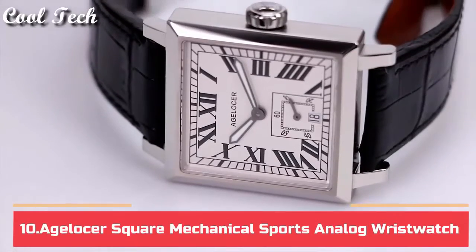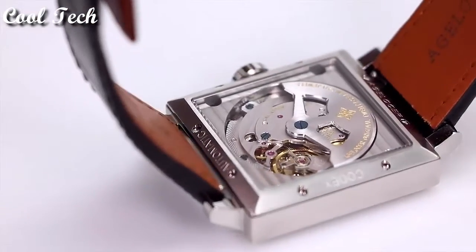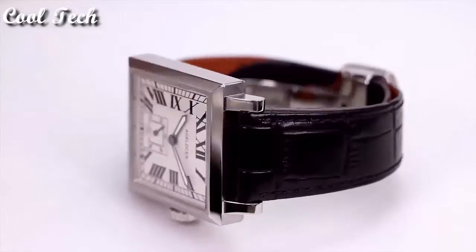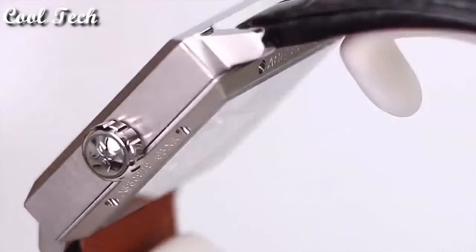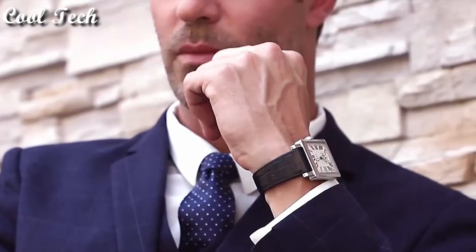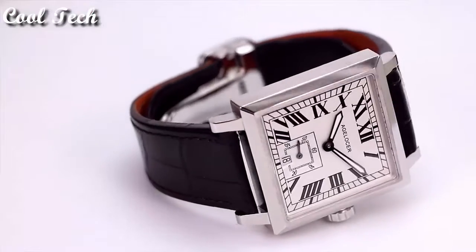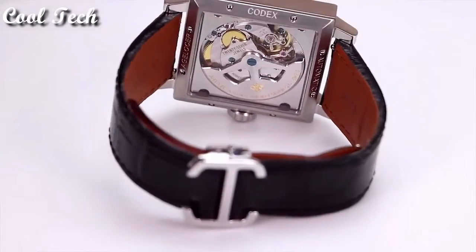Hello everyone, today we have the best Agelocer watches on the market in 2021. Item shape: square, secure display, analog clasp, deployment clasp, case material stainless steel, case thickness 10 millimeters, band material leather, special features complete calendar and luminous, movement automatic mechanical, water resistant at 50 meters.